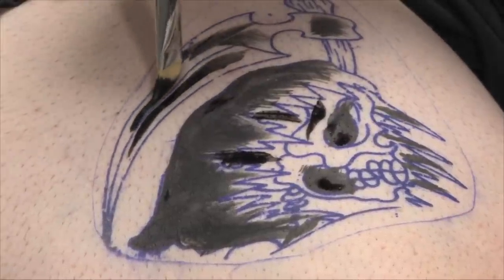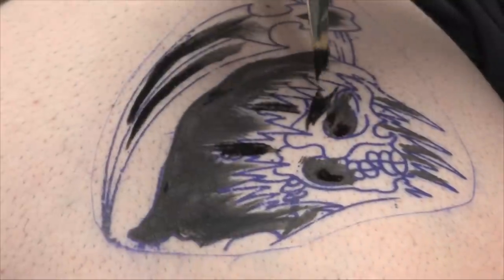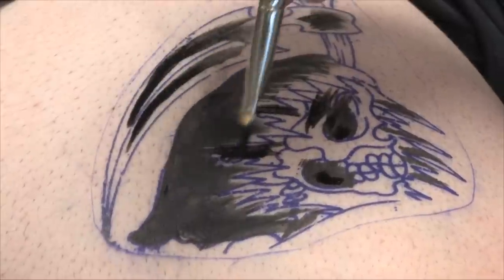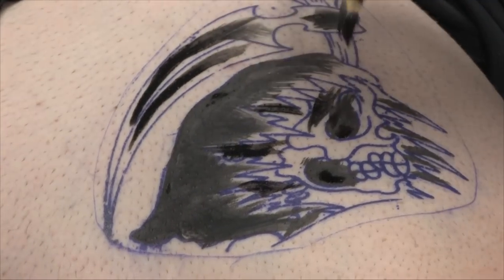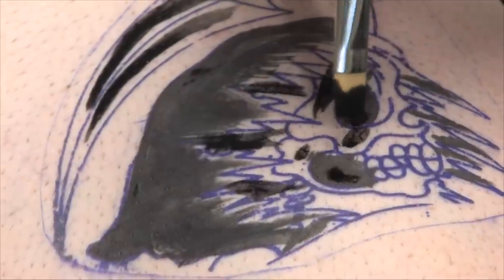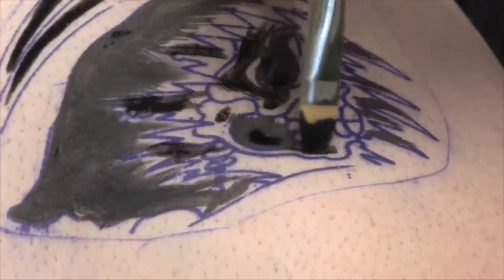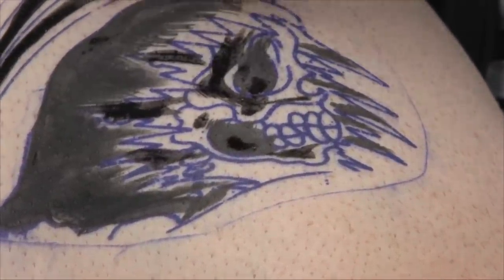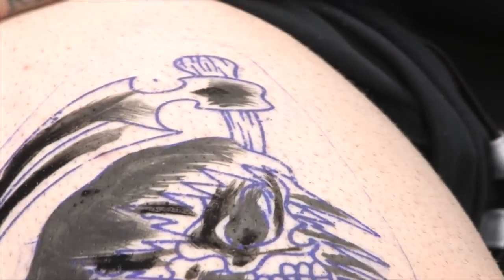As far as temporary tattoos and real tattoos go, you can use different kinds of inks for both. With temporary tattoos, there are a number of different ways to do it — they make markers, they make stencils. This particular tattoo, I'm just painting on the ink that I would use for even a regular tattoo. Everybody's got their own method of doing it, their own way.